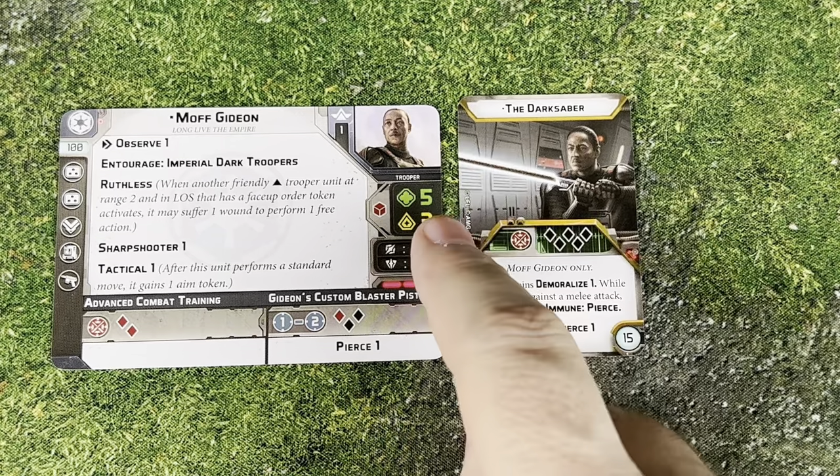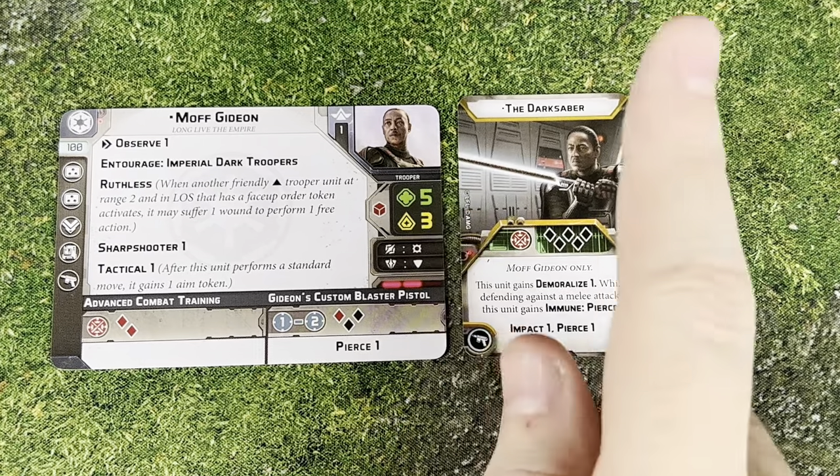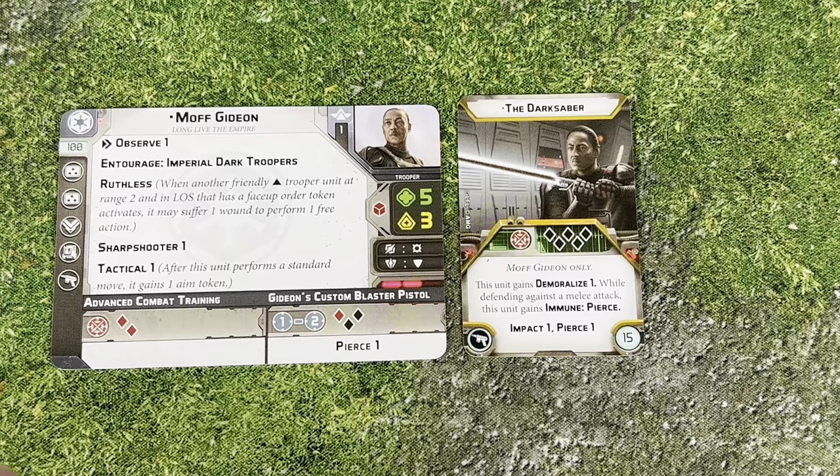Five health, Three Courage too. He's a Three Courage Commander, which is another really, really nice thing for only 100 points. Even if you give him nothing else, he's a Three Courage Commander for 100 points — that's very cool.